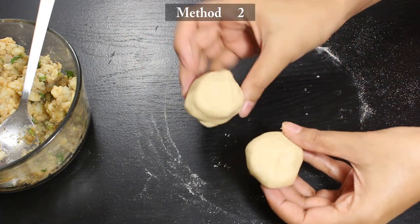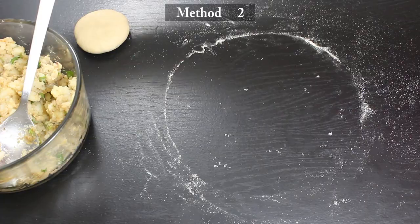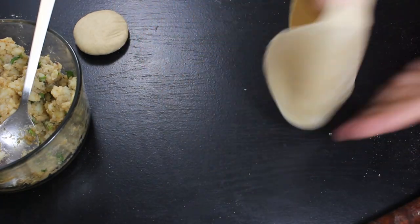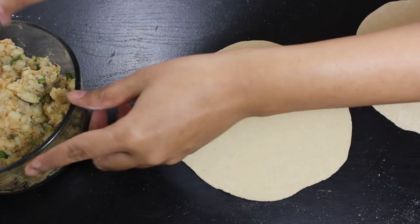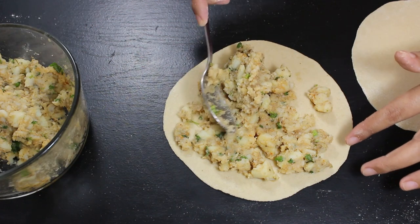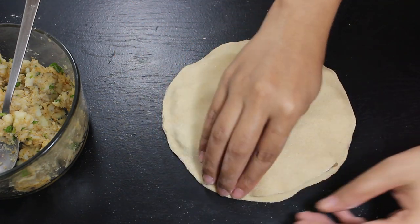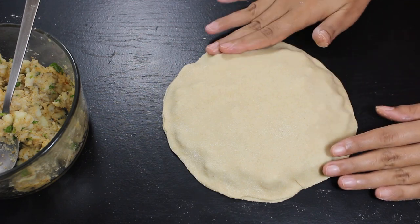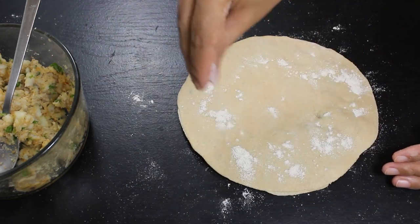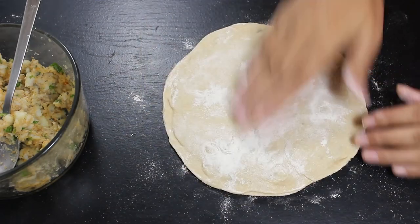For the second method, take 2 small dough balls of equal size and roll them into equal sized chapatis. Uniformly spread 2 big tablespoons of stuffing on one of the chapatis, then cover it with the second chapati. Seal the edges completely so that stuffing doesn't come out while cooking. Dust some dry flour on both sides of the paratha and gently press to smooth it out, or use a rolling pin to smoothen it perfectly.